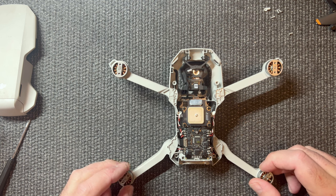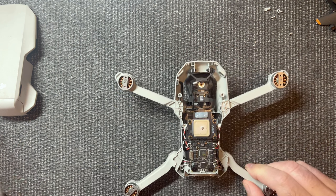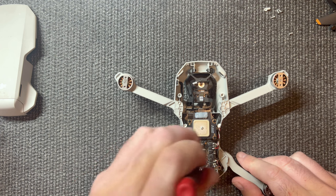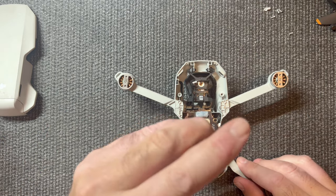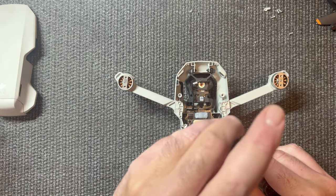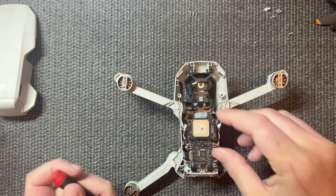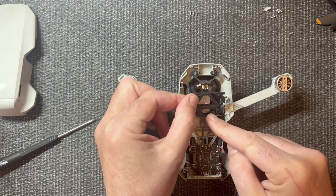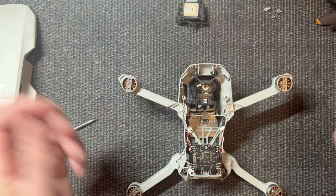The first thing we're going to work on taking off is the GPS. For the GPS, you have a screw here, a screw here, and a screw here — so we'll take those off. It unplugs from the bottom. What I do is I just take the screws out and keep the part with the screws. Carefully lift up and unplug it from the bottom, just like that, and then put it with the screws.